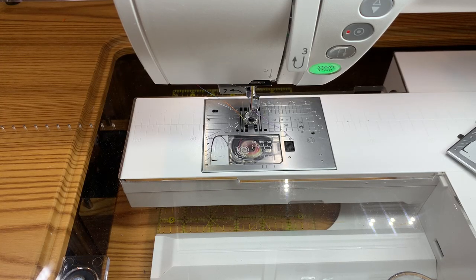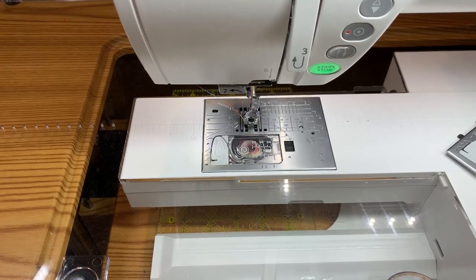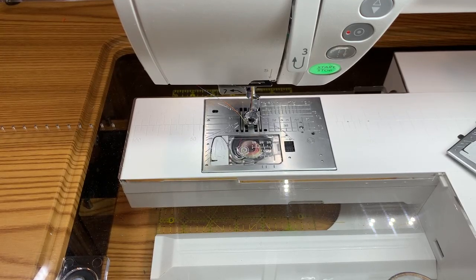Hey everybody, welcome to Free Motion Fridays with Kate Quinn. I'm always excited to be here and share cool quilting tips with you and hopefully enhance your ability to learn a design that you may want to learn.